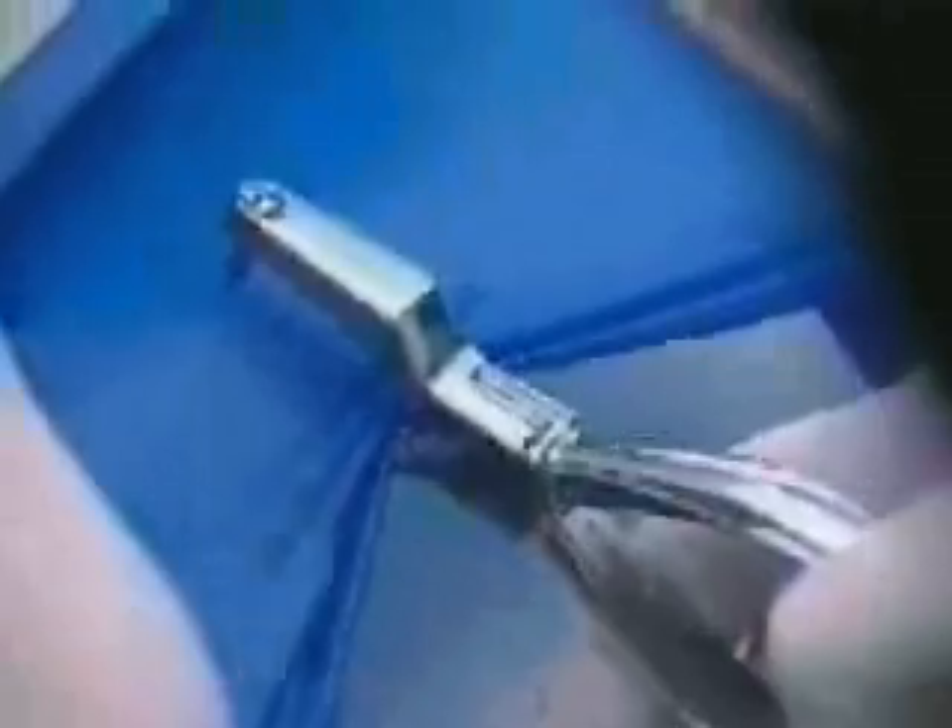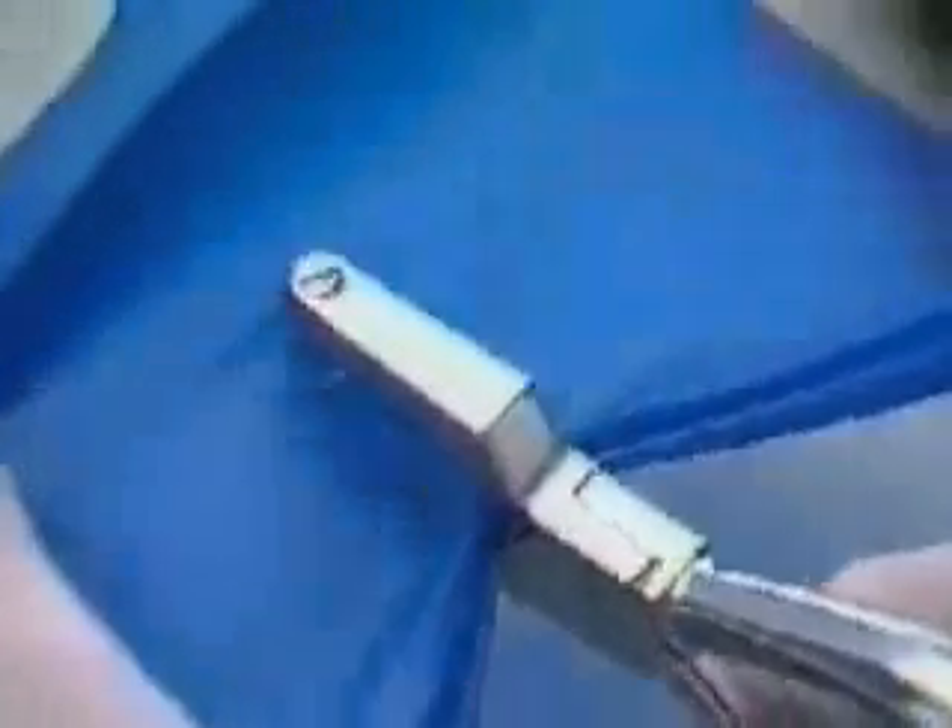Prior to punching the holes, remember to check for bridges, missing teeth, and mal-aligned teeth in the quadrant to be isolated. Depending on the teeth to be isolated, you must then choose which size hole or holes to punch in the rubber dam using the rubber dam punch.